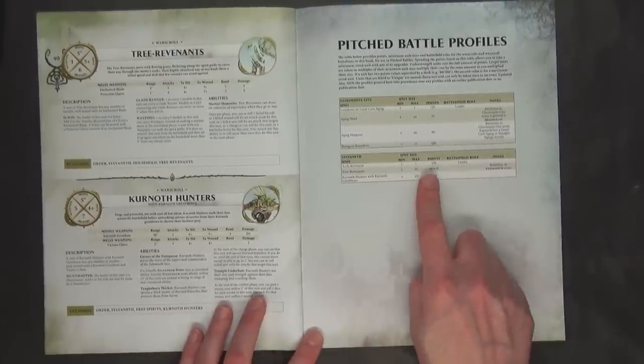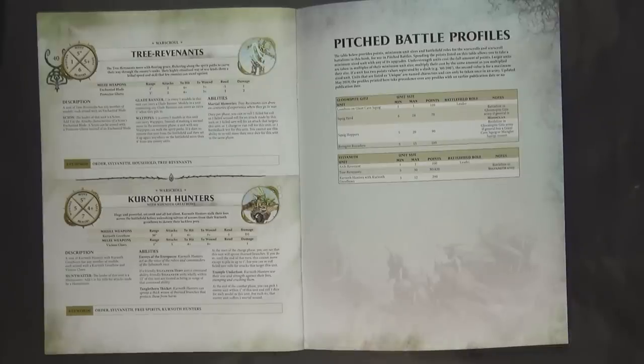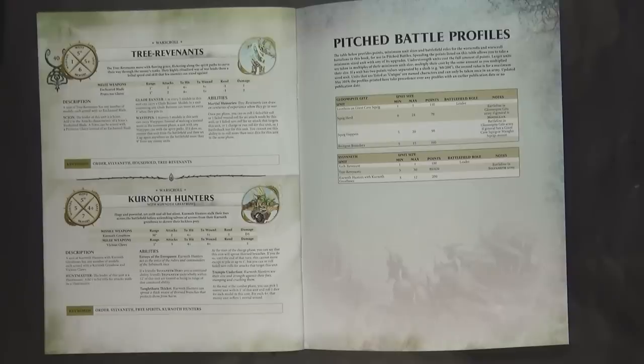Here's the pitched battle profile. The Arch Revenant is 100, Tree Revenants are 30 — which I think checks out — and Kurnoth Hunters are 200 for three, which matches the Generals Handbook 2018. The Tree Revenants also have not changed, and there's actually a discount if you take a full block of 30. Kurnoth Hunters do not get a discount on a max squad of 12. The Arch Revenant is actually a little bit more than a Branch Wraith — those are both 80 — so the extra 20 points seems warranted given her abilities.